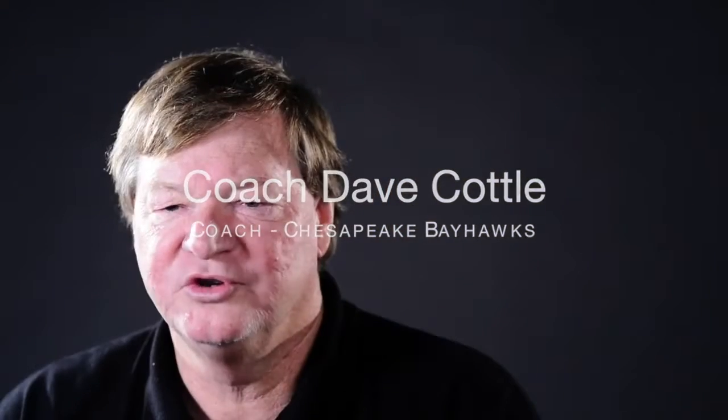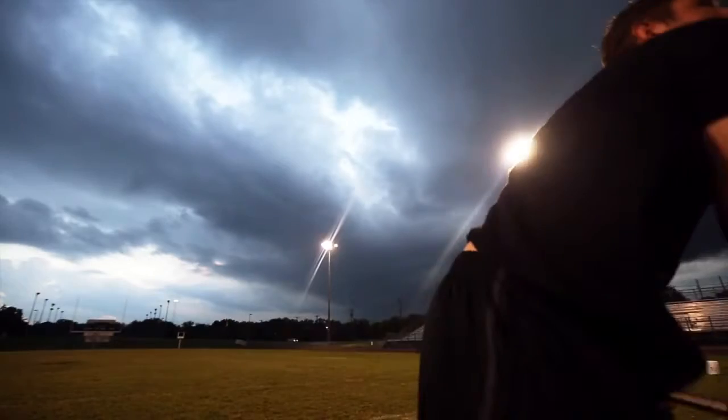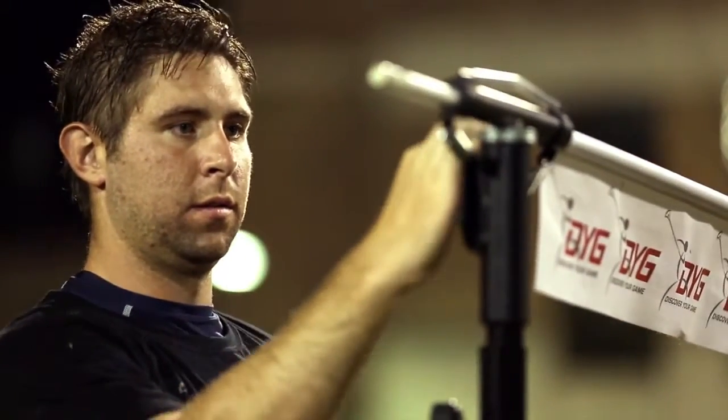I'm Dave Cottle, head coach of the Chesapeake Bayhawks. I think the throttle is important for lacrosse training because it works not only with the individual, but also works with teams. I think this training device has great use from youth league up to college, because of the importance of the fundamentals of throwing and catching and shooting the ball overhand on the run.